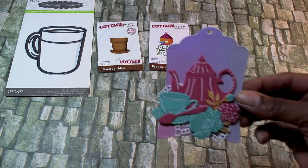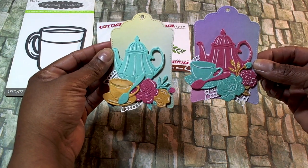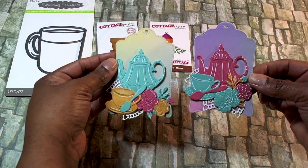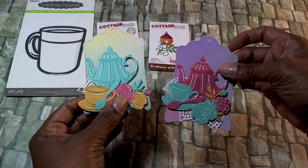I saw Craft Eccentricity make these — they're from AliExpress — and I thought they were so cute, so I went ahead and made those as well. I thought they turned out really nice.